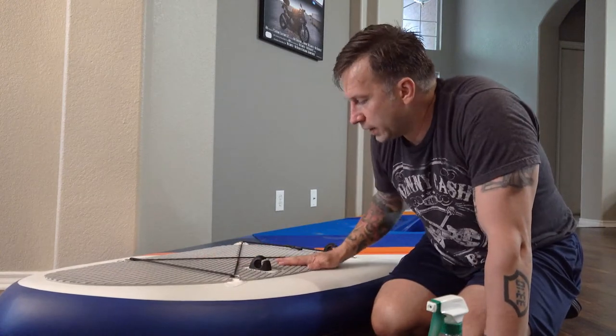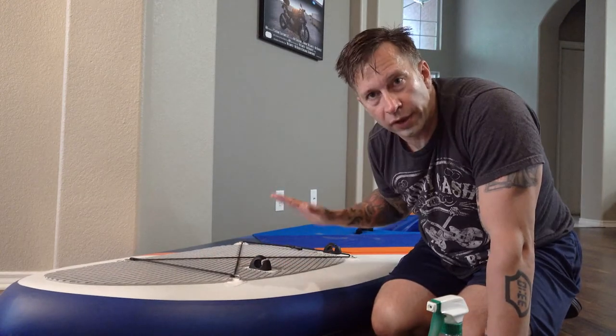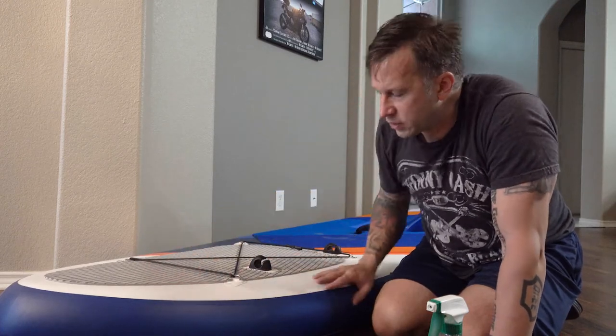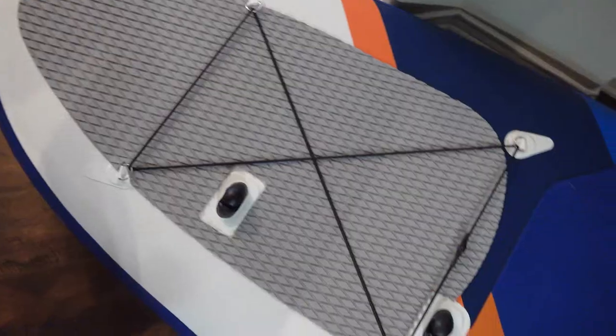All right Barron, this is your seat up here buddy. Now I'm going to let this sit and let the adhesive cure a little bit. And then later on I'll deflate it with that same pump, and this should just stick to it. I'll be ready to actually try to take it to the water for the first time.